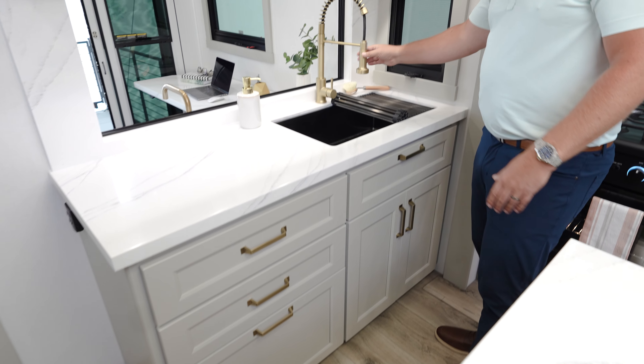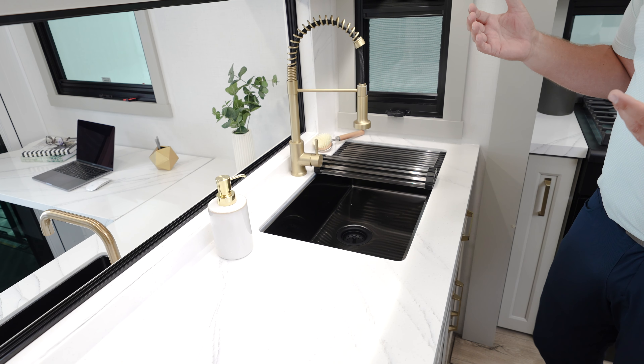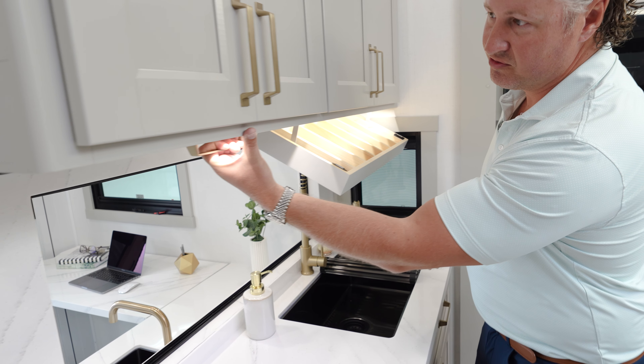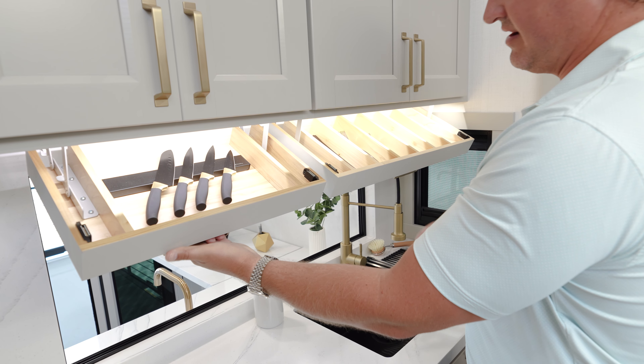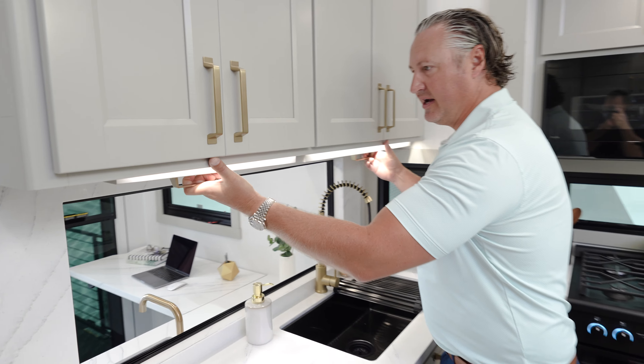We have a nice big kitchen sink with a pull-down spray faucet. We also have some super cool hidden storage areas — a silverware rack that pulls down and on the other side a knife rack that pulls down. You're going to be bringing a lot of things on your camping trips, and we want to have places for you to put it all.